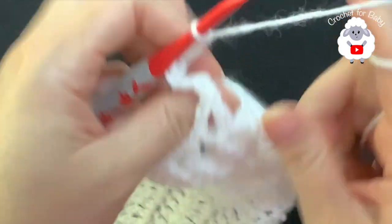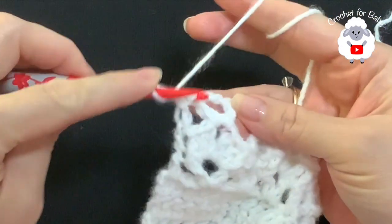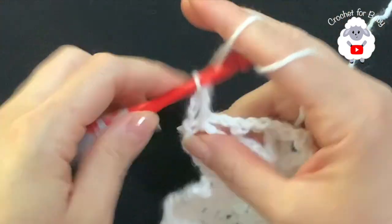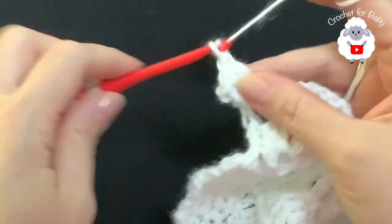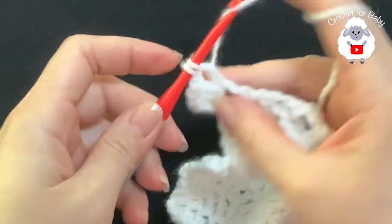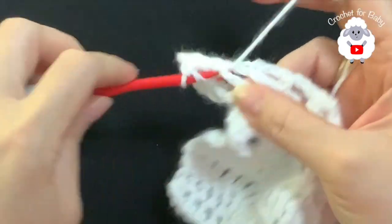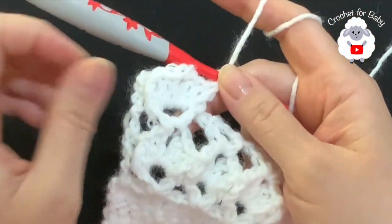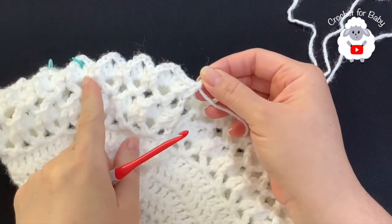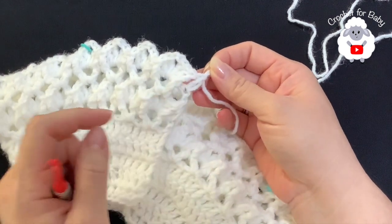For the ninth row, chain three and turn. In this row we're going to repeat the row of fans. For each V stitch: make a front post double crochet, inside the chain-two space make two double crochets, two chains, two double crochets, and then a front post double crochet. Continue like this for each V stitch. At the end of this ninth row I have a total of 30 fans, pinching the second chain and making a double crochet at the end. The yoke is now done.